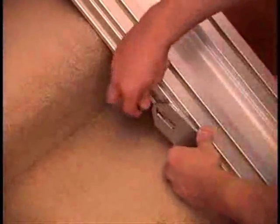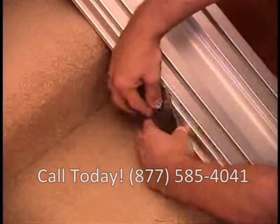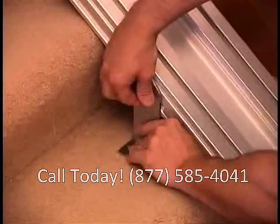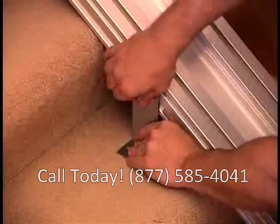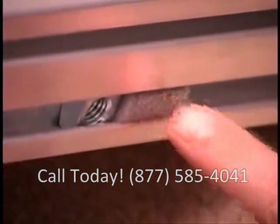Now attach track brackets — one pair above and one pair below where the track splices. Do not remove the foam packing beside the embedded nuts.